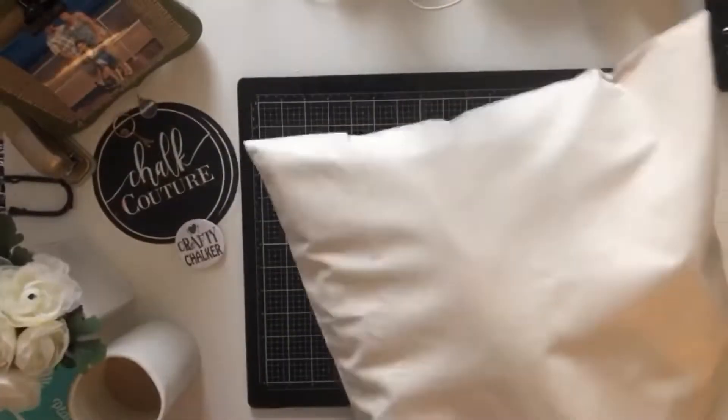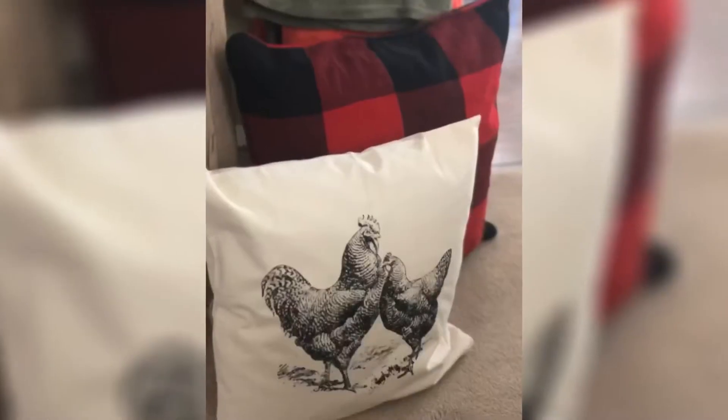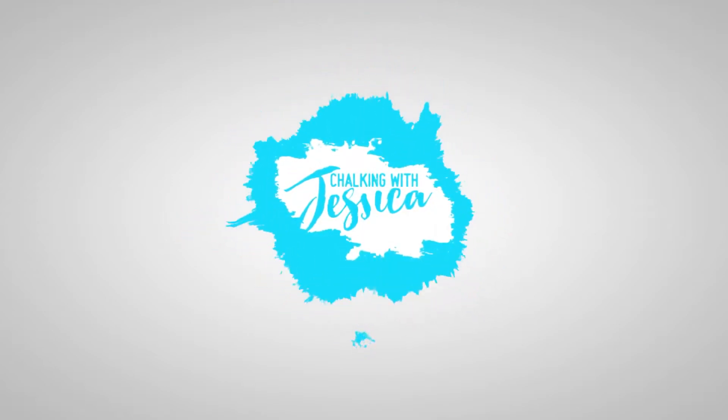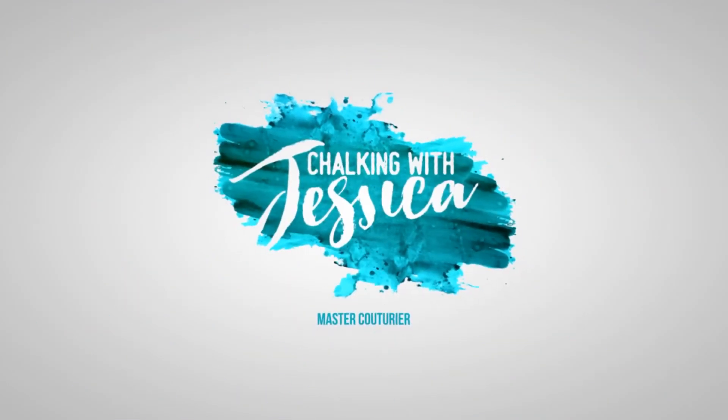I truly hope you guys like my project. Please stay tuned for the finished project picture! Thank you!